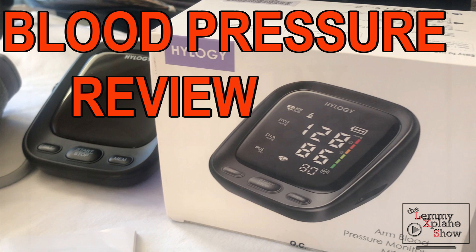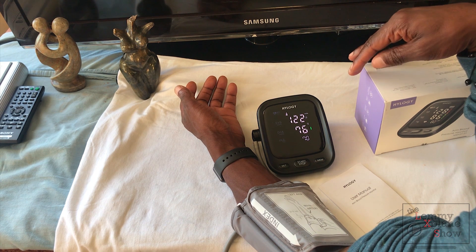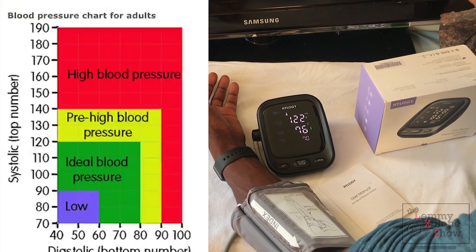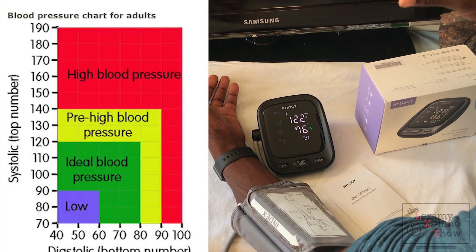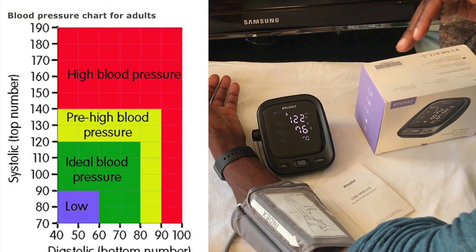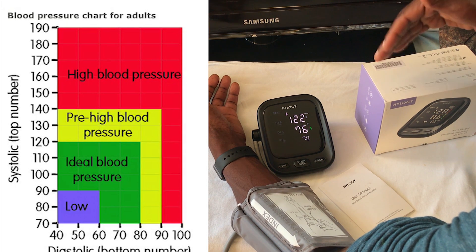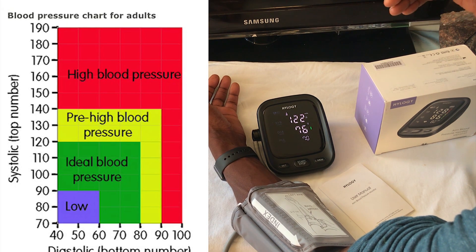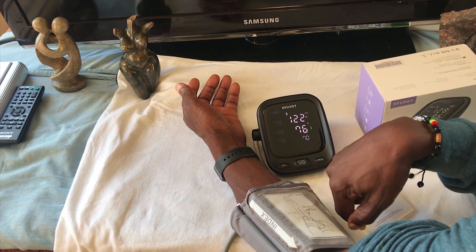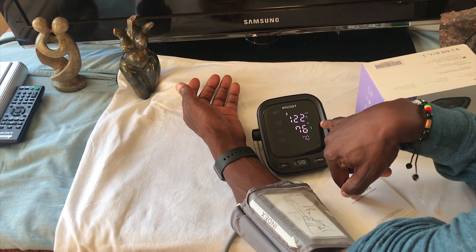My blood pressure is pretty normal — 122 over 76, as you can see on the chart I'll put up on the screen. This is in the normal range; anything above that is high blood pressure, anything below 120 over 80 is low blood pressure. My pulse is 70, so I'm pretty much good.